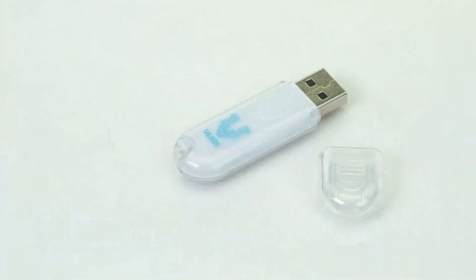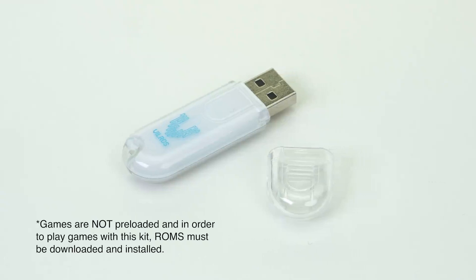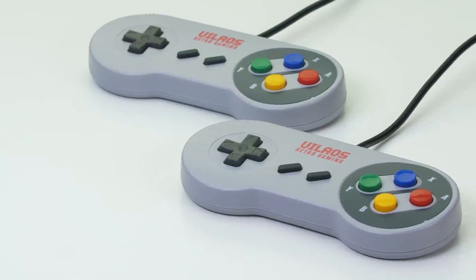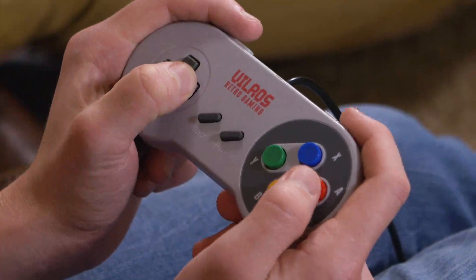For your convenience, this kit includes an 8GB flash drive that features pre-named folders, so you can simply load your ROMs into the proper folder and play them with RetroPie. You'll love the set of weighted USB Super NES-style game pads that respond quickly and provide great balance for a fun gaming experience.